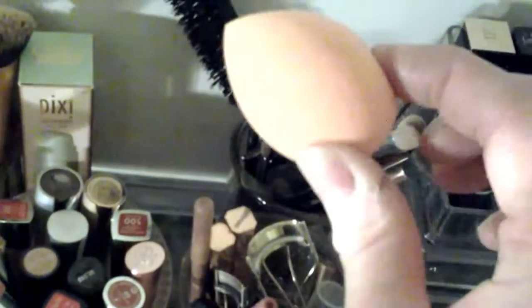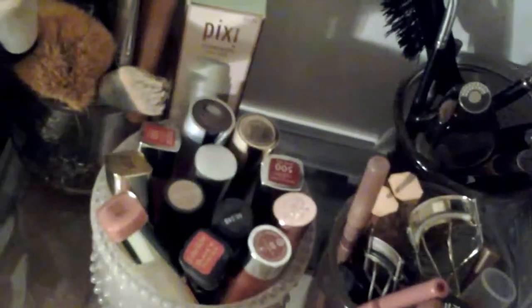Behind that I have a Pixi Glow Oxygen face mask that I haven't used yet — I couldn't wait to buy it and then haven't used it. There's a new beauty sponge — it's a Primark one, brand new and clean.